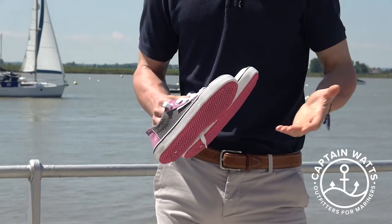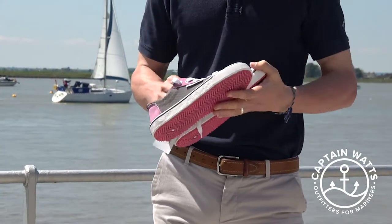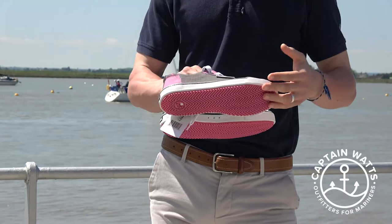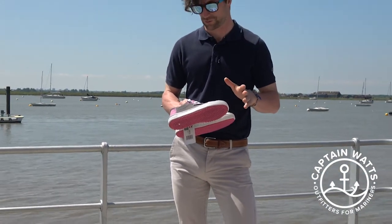The one issue with neoprene is it doesn't breathe, so traditionally you'd worry you might get sweaty feet. The way we've got around that is a two-fold approach.